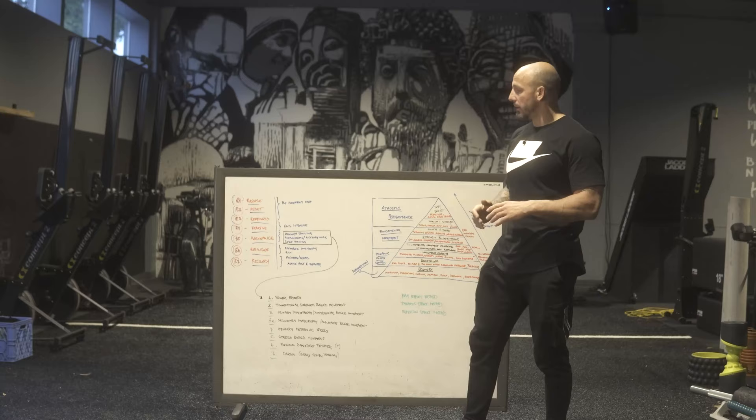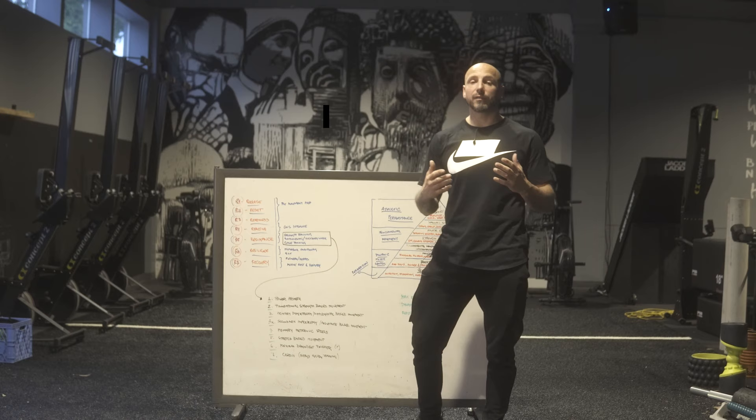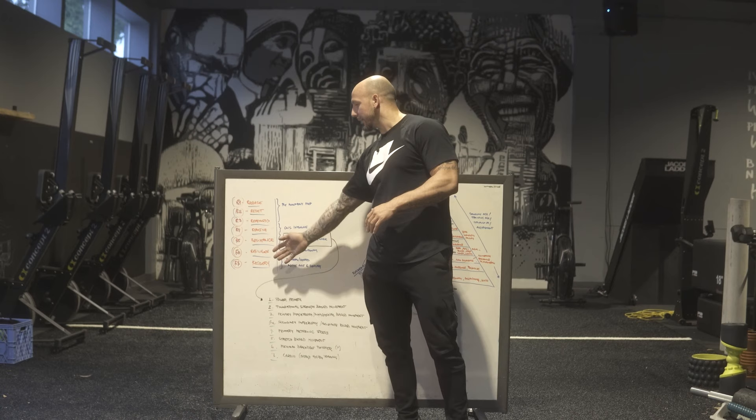I've done a bunch of podcasts on the R7 method. What I want to talk about today is breaking down the structure of training sessions. I've talked about this before — it's another model. If you follow Joe DeFranco and Smitty, they align really well. R7 is something Mike Robertson created. It's just a filter for looking through a training session and asking: do I have all of this in it?